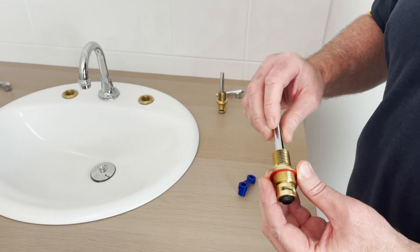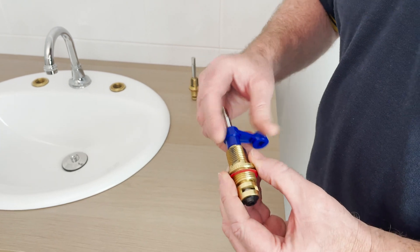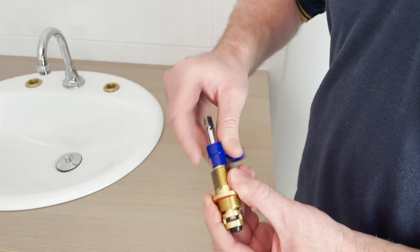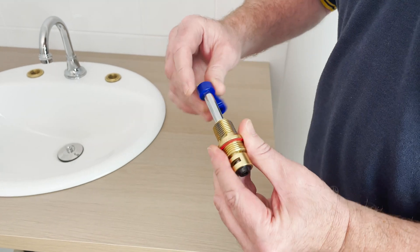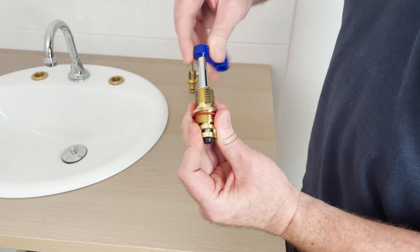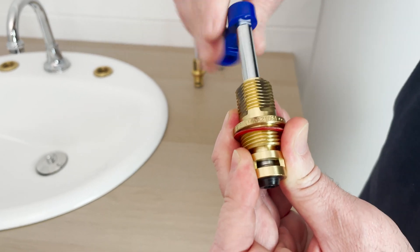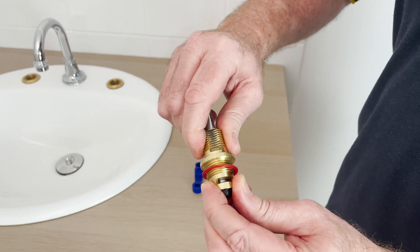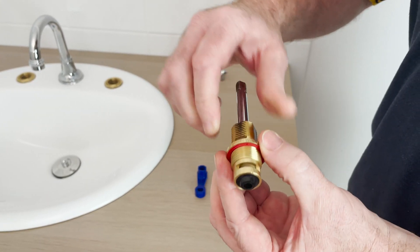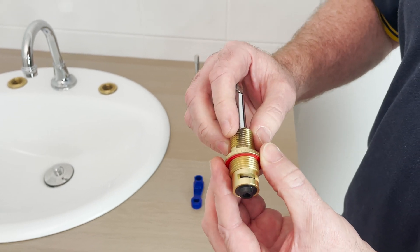Here we've got a Maxxis spindle straight out of the box. It's always good to prepare the spindle before installation, so it's good to turn the setting screw a bit. You can use the other end of the key to move the head, and you can see internally it's moving up and down nice and smoothly. It's always good to wind the head into the spindle, so you're going to install it with the head at its highest point.